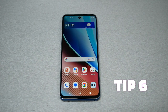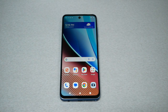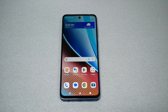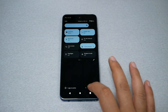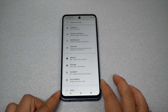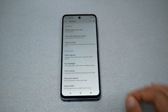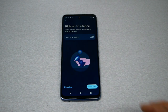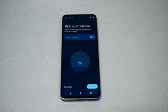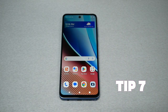Tip number six: Pick up to silence. If you pick up the phone from the table while it's ringing, the phone will automatically be silenced. Go to Settings, then Gestures, then go to the feature that says 'Pick Up to Silence' and enable it. From now on, when your phone rings, once you grab it, it will automatically go silent.